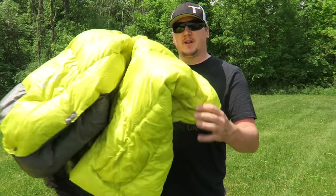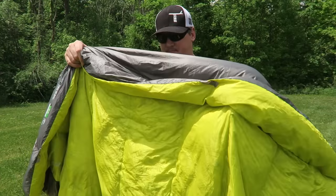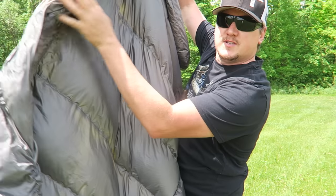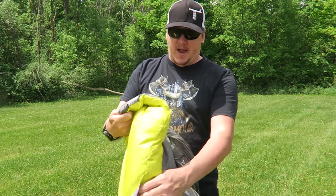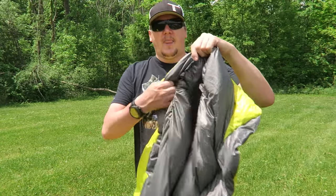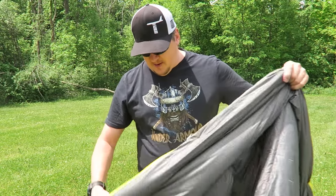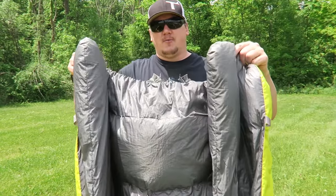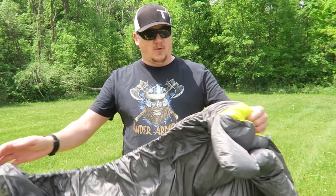It also comes with a smaller stuff sack for when you're away from home. When you pull it out of the stuff sack you can see how light and lofty this is — it's one of the most lofty sleeping bags I've ever had. If I hold it up to the sun you can sort of see the down suspended in there. It's all individually sewn into rafters along the quilt so that it stays in one spot and doesn't move around. At the bottom you have an insulated foot box with elastic on it, and two baffles that run down both sides of the bag for draft protection.